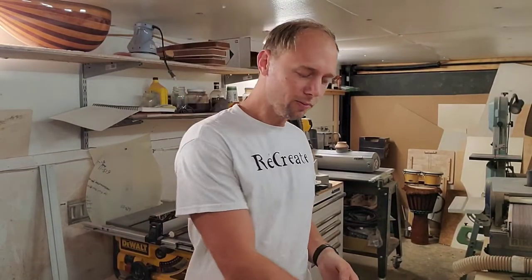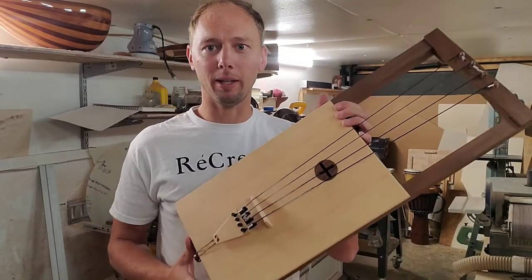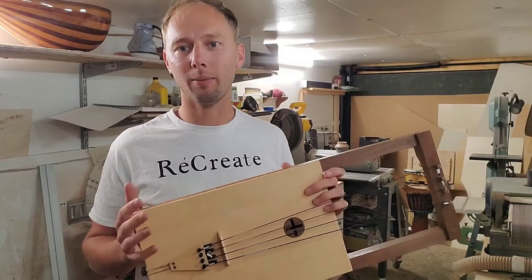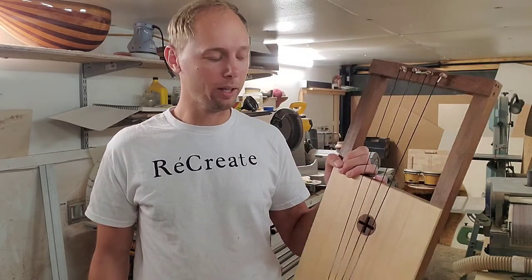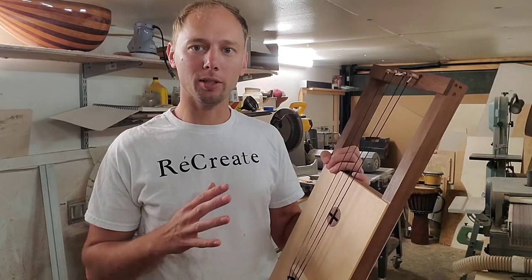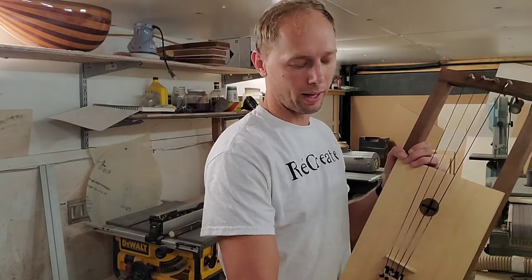Hello, this is Caleb Byerly. I want to show you this Tagalharpa. This is a Scandinavian type instrument, also a Viking instrument. It's also called a bowed harp and there are many different variations of this type of instrument, but this is what I make.